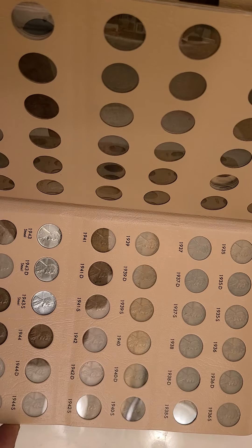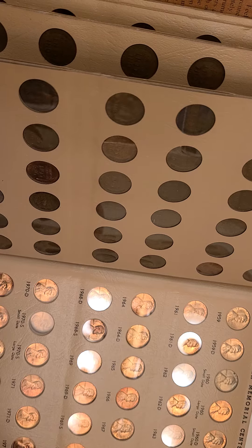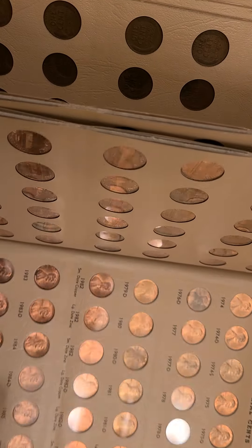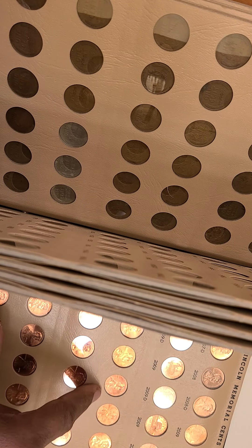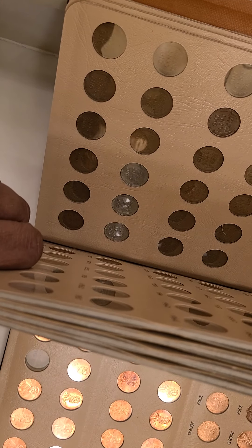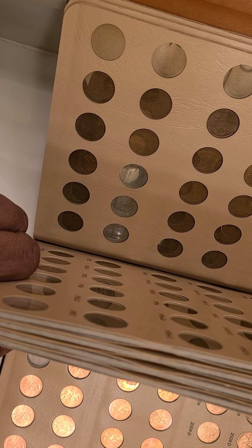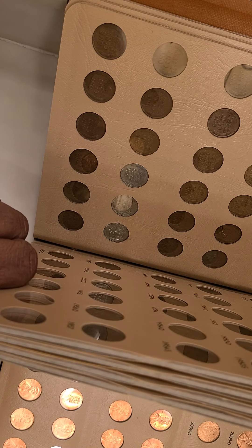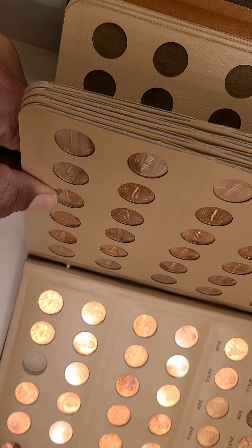I have pretty much completed that page otherwise. There are some other ones I'm missing — the 1970-S right here, you can see that. And then there's only one other modern coin I'm missing. It's the 2020-P. So it's about thirteen coins that I'm still trying to fill. Even this book is five years old, and some of these dates are key dates that I'm still collecting.